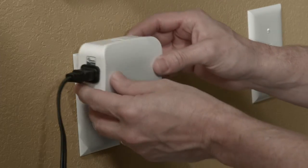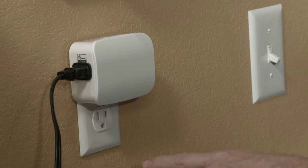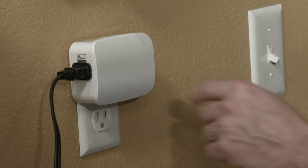Next, plug the Smart Dimmer into any available grounded outlet. The dimmer's design allows it to leave the bottom plug free to use when plugged into the top outlet.